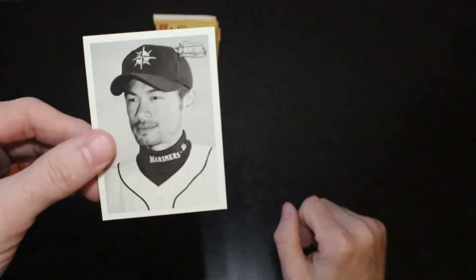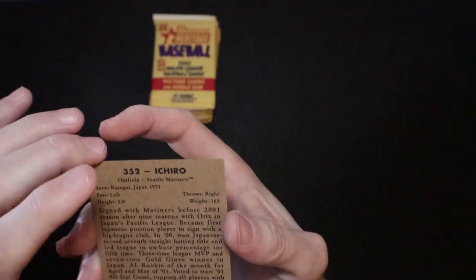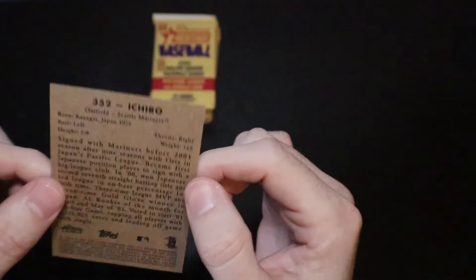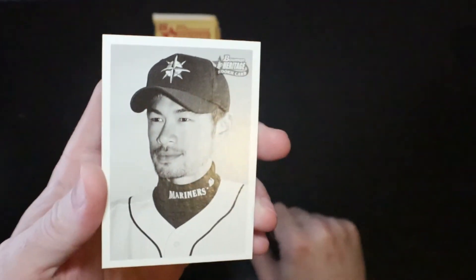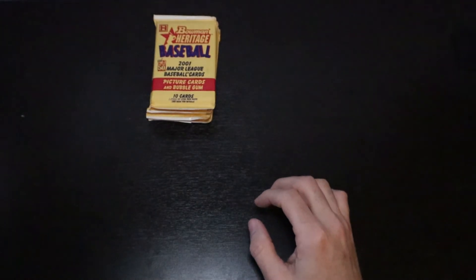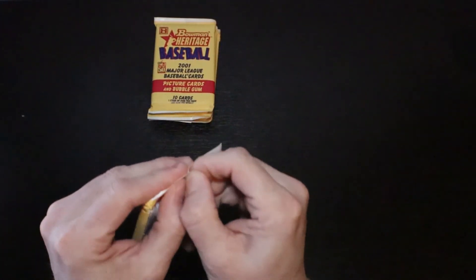And there's the Ichiro rookie card! Awesome, super awesome. Future Hall of Famer — one of the best hitters ever. Ichiro Suzuki. Alright, now let's get a pull host and let's pull an autograph. Let's just finish it off good.